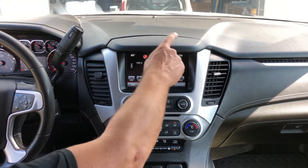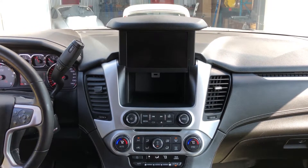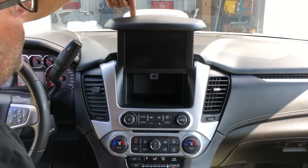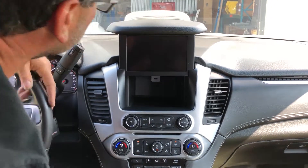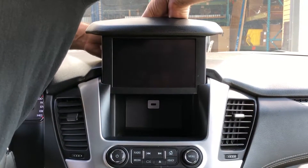First thing you're going to do is raise the monitor up in the air. On the back of the monitor there are going to be two screws, one here and one here — it's a Torx T10. It's a little bit difficult to get to, but you're going to reach in the back and remove these two screws.